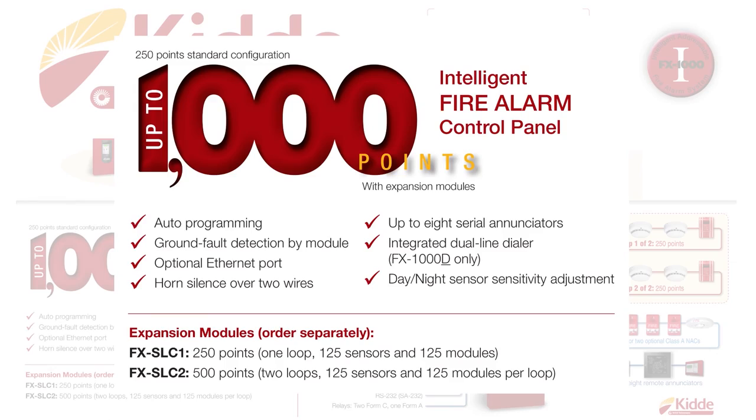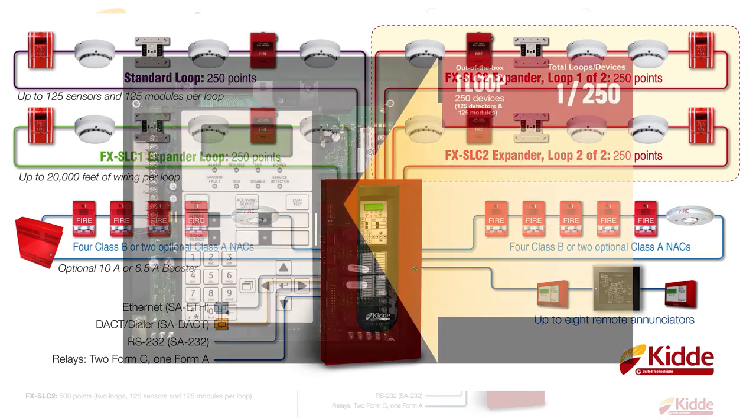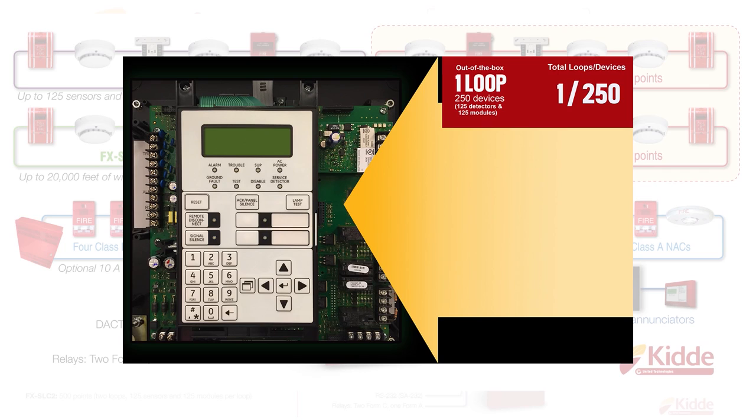In addition, we also have a panel configuration graphic on the box. The panel configuration graphic is going to tell you the type and the number of devices the panel inside is capable of supporting. Our FX1000 panel can be configured to support up to a total of 1,000 intelligent initiating devices. However, the standard out-of-the-box panel configuration will provide you one loop, which supports up to 250 intelligent devices — 125 detectors and 125 modules — with an additional expansion slot in the control panel.